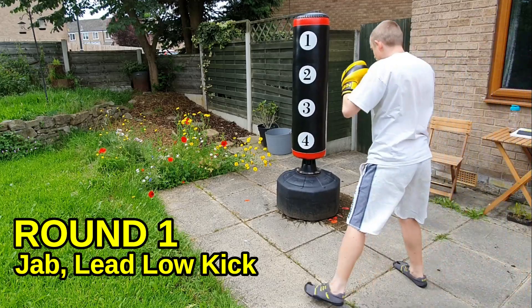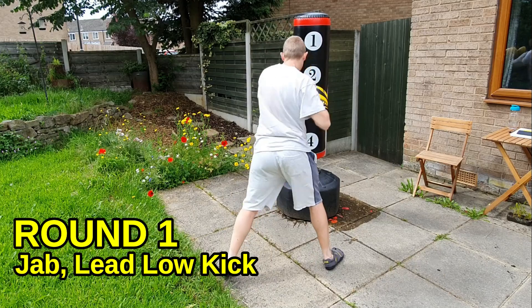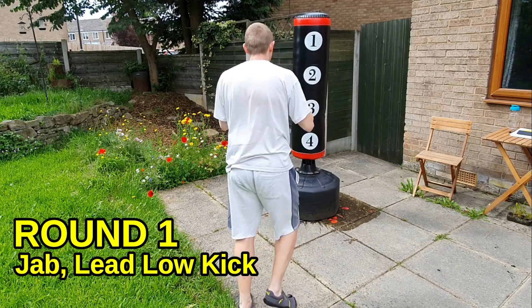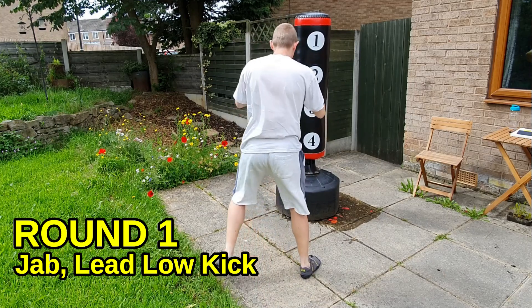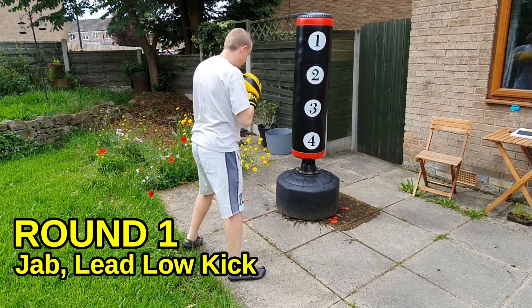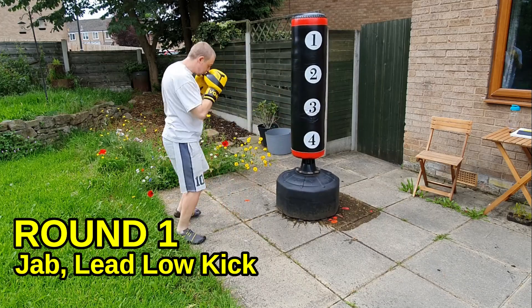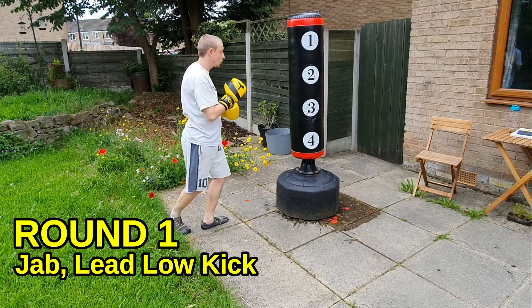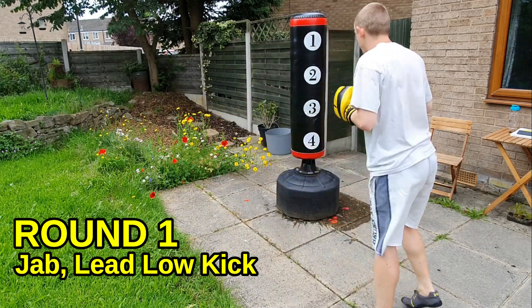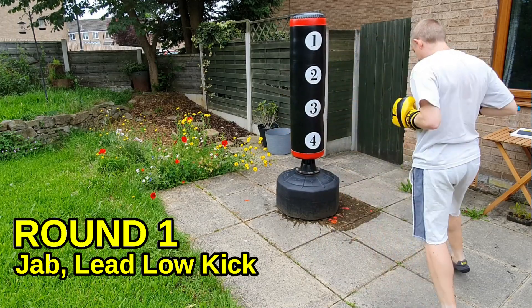Round one: you start with a lead jab into a lead leg low kick. Stay nice and snappy with the jab, then bring your weight across to your supporting foot and drive that shin across the thigh of your target. Jab high, kick low. It's a nice simple one — just keep moving around the bag, keep your pace high. You can swim the arm as you kick: if you're kicking with the right leg, swim the right arm and bring that left hand up to your head.